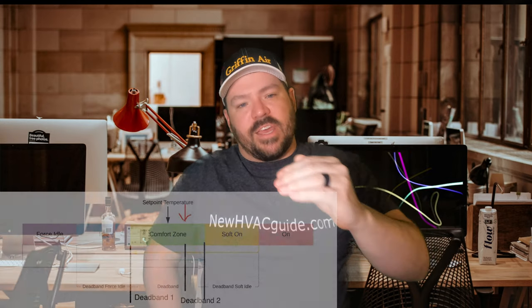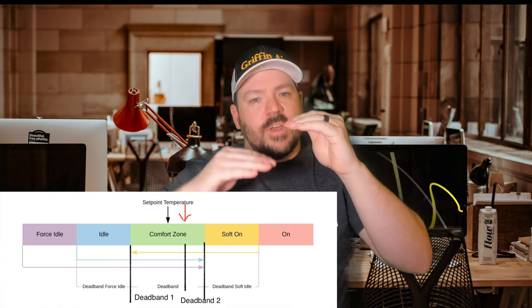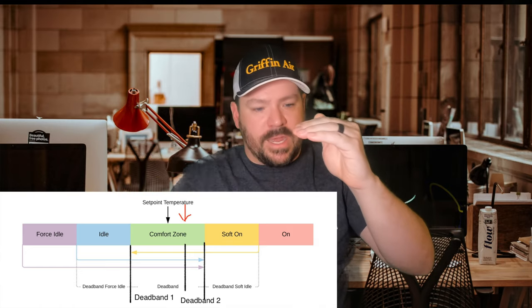There is a deadband between when the system turns on and off based on the temperature you have it set at. That is pretty much true for all thermostats. Are there thermostats doing what I'm about to describe but not showing you that it's doing it? Yes, I think there are lots of thermostats that have this deadband going up and down and you don't even know it. It never tells you that it's going on, but it is.